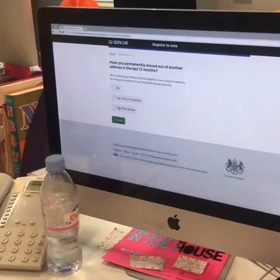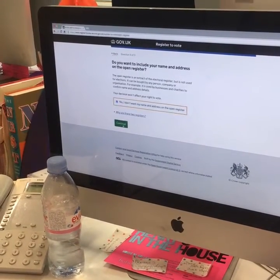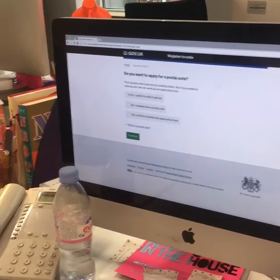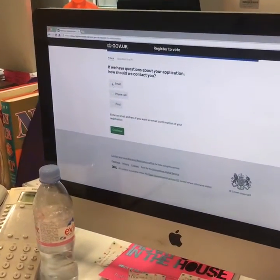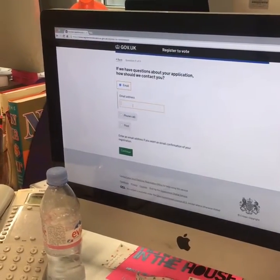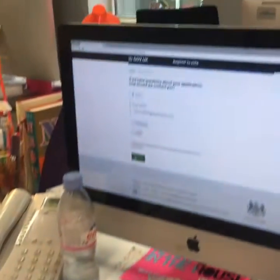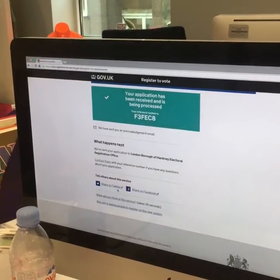Do you have a second address? Have you moved? Do you want to be included on the open register? Do you want to apply for a postal vote, which you can do if you're going to be away? Then enter your email address, check your answers, and you're done — registered to vote. So don't forget!